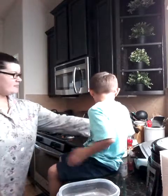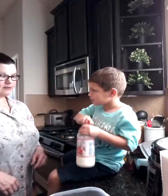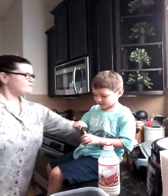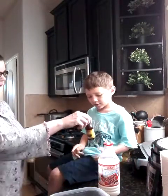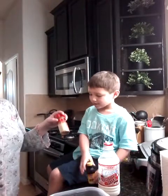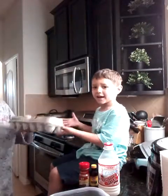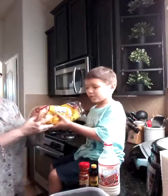First we'll use some — show them — some milk. And then cinnamon. Tell them what you're using: cinnamon, vanilla, cinnamon, eggs, and some bread.